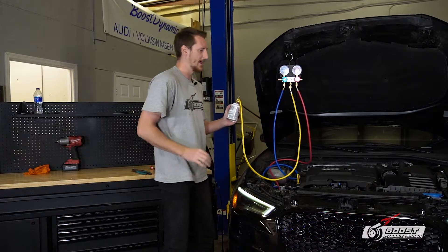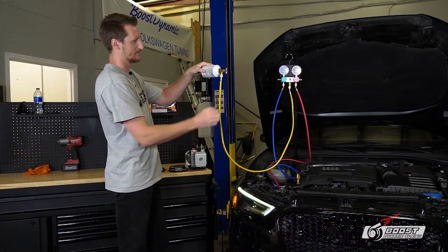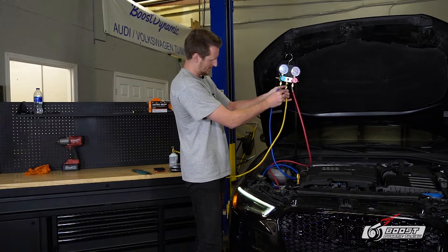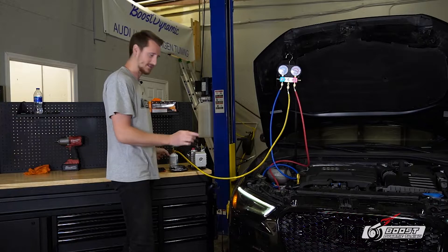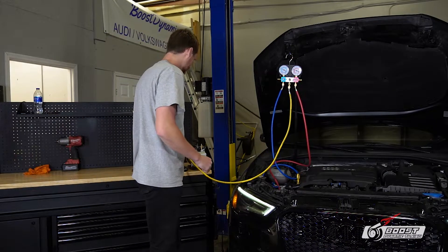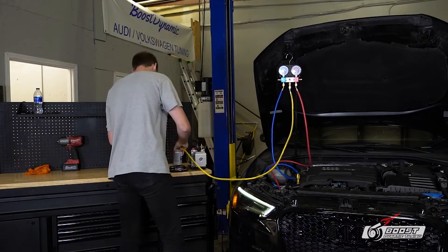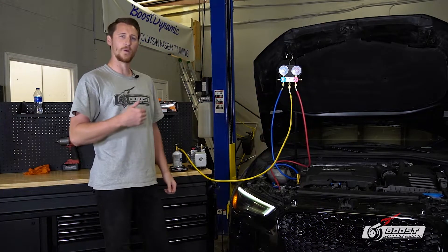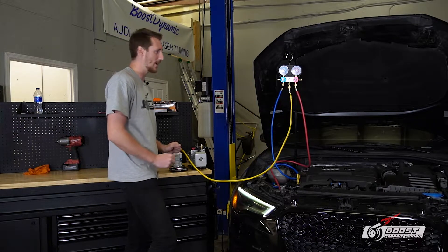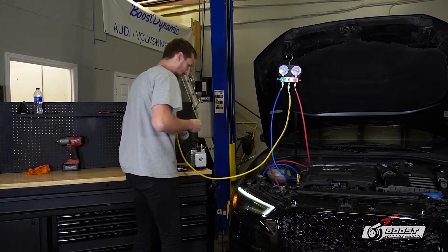We're going to close both valves, engine still running, and disconnect the old can. A little refrigerant is going to come out — that's okay. Got a new can, shake it up, and evacuate the line a little bit. Scale is zeroed. New can reads 540 grams — we're going to start injecting on the low side. After doing the math, we need to reach 420 grams on this scale to have 500 grams total in the system. We're at 481 — closing it and shaking it up.